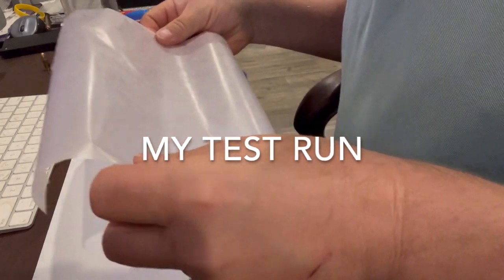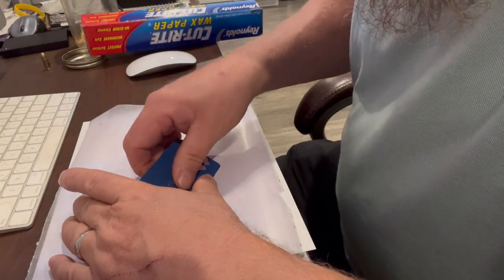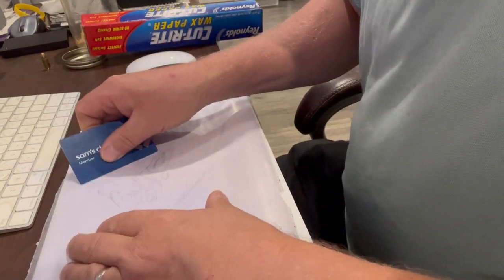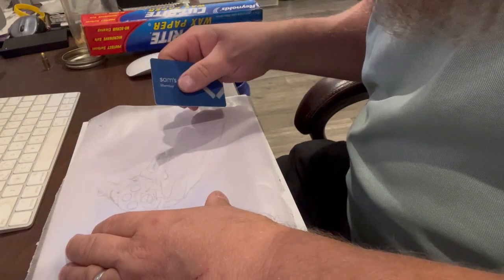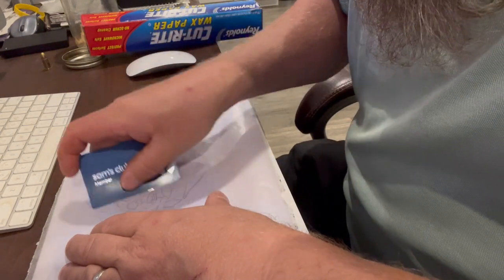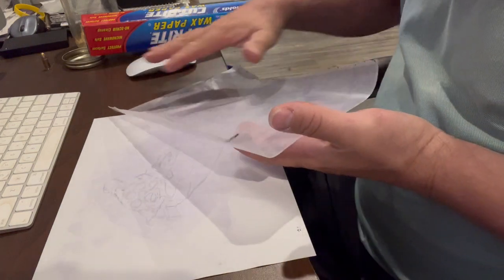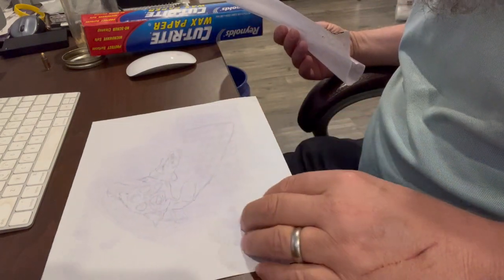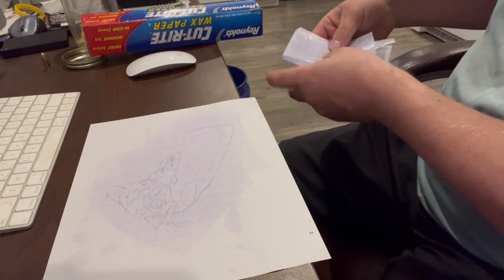It's the first time I've ever done this so let's see how it goes. On the wax paper it looks like nothing, but as I'm transferring it, it looks like a drawing. Obviously the picture had a whole gray area all over the entire paper, so that kind of transferred on there too. It looks a little purple, but my lines are on there. That's awesome.